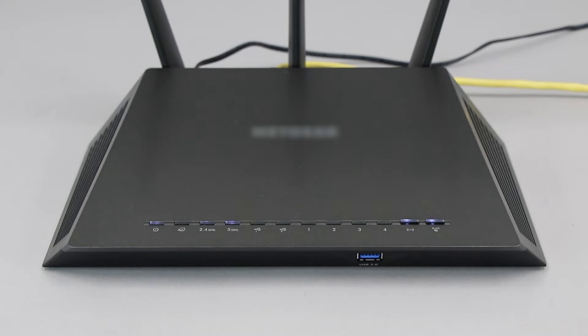If your router does not have a WPS button, you'll need to use an alternative method for wireless setup. Click the link on the screen to see other ways to connect.